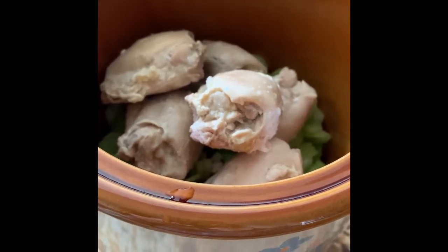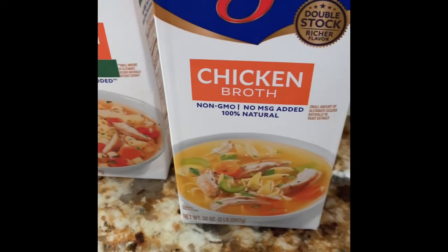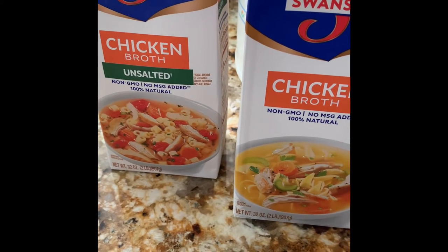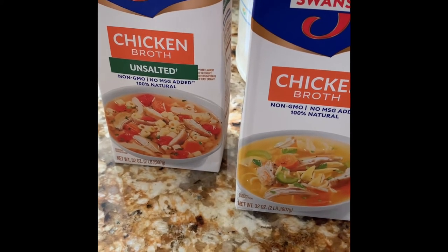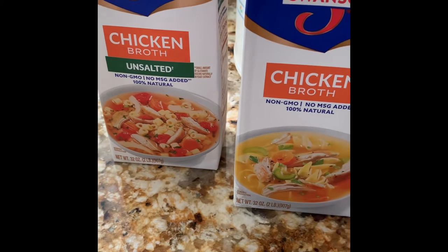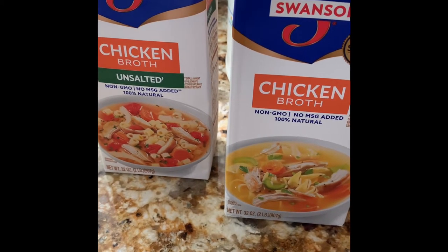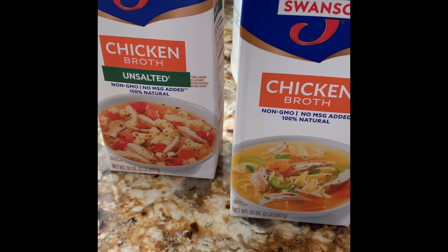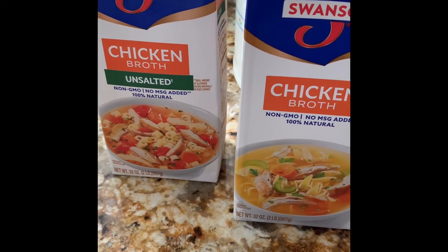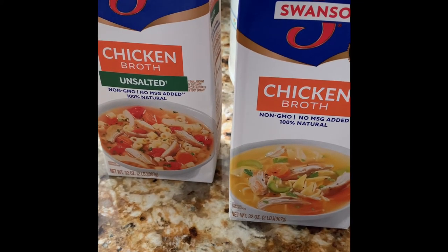We've placed the chicken thighs on top of the celery and now I'm going to add the chicken broth — both the unsalted and the salted Swanson brand, half and half. You can use any brand you like. I use half and half because using all salted broth seems a bit too salty for us. I'm going to cook on high for about two hours, then keep checking — I like to cook it for about four hours so the flavors get into the carrots, celery, and chicken thighs.